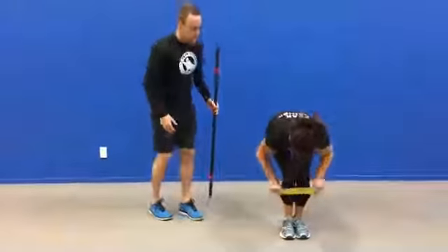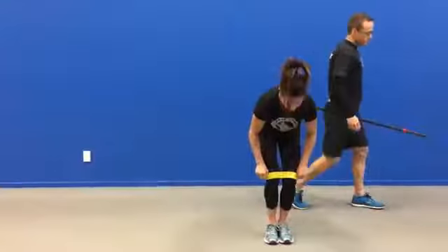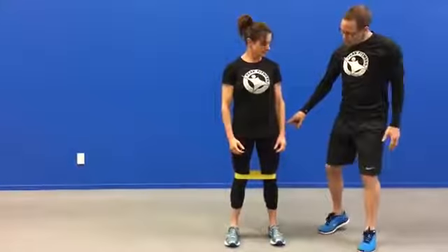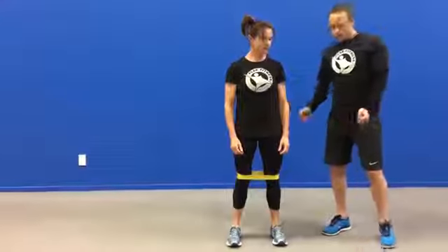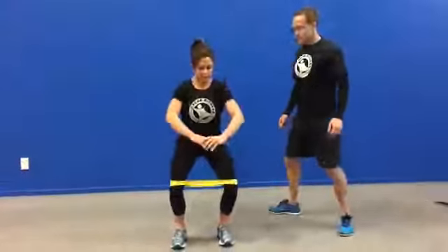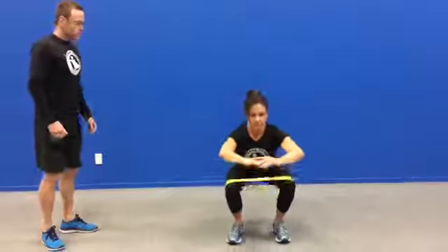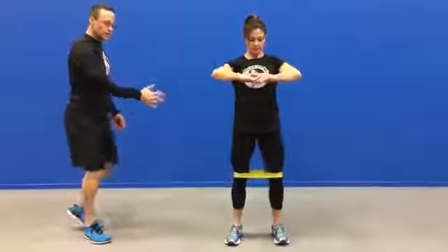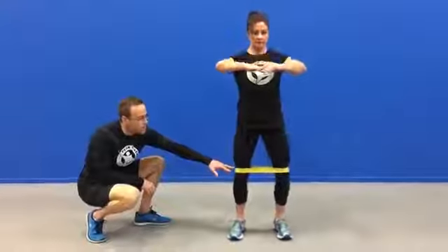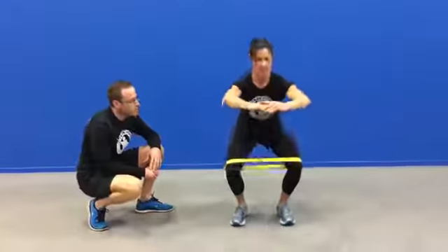Andy's going to bring the band up now around her knees. So now we've done a couple of isolation exercises to get the hips going and the glutes going. She's going to take the feet into a squat position and put some pressure on the band. When she's ready, away she goes. She's got chest high, good alignment with the hip, knee and ankle, just keeping the pressure on the band at all times.